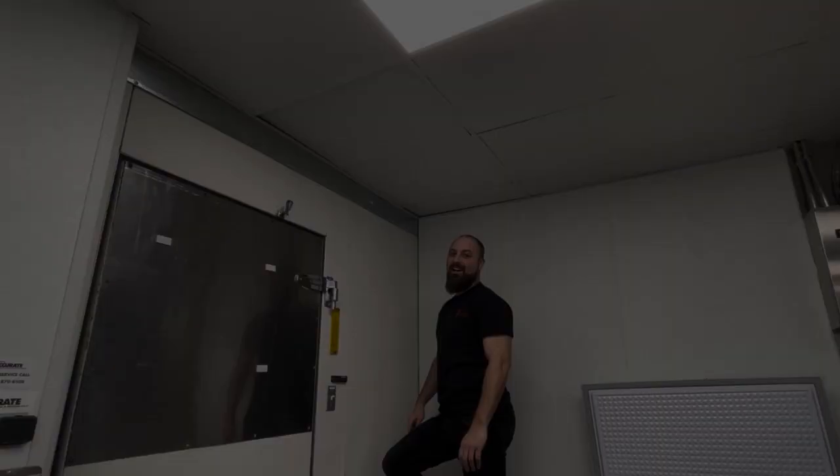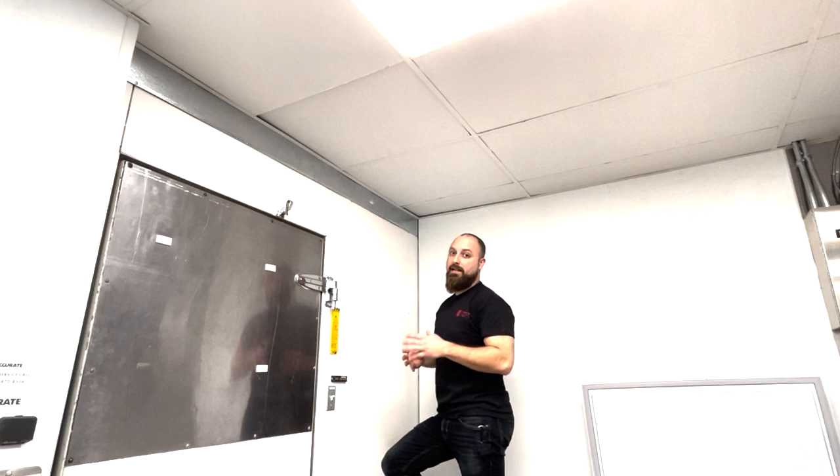Hey guys, Britt Treese here from CCPIA. Today we are inspecting this recently closed commercial kitchen. We'll start from top to bottom with the kitchen components. First of all, we're going to take a look at the ceiling protection.